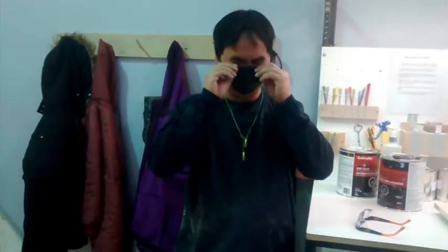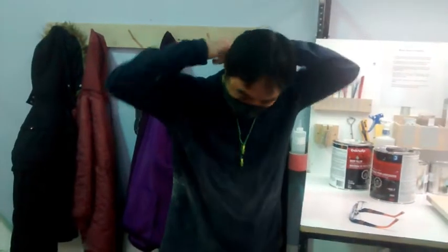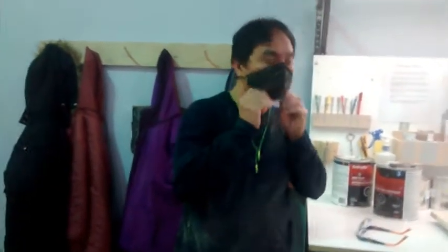And then when he wants to put it on, it's really hard. It's very tiny in the back, and then he has to touch the front of the mask.